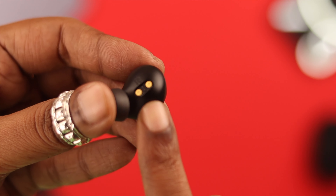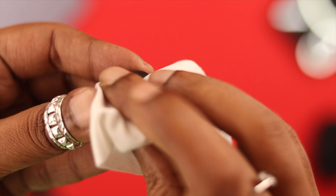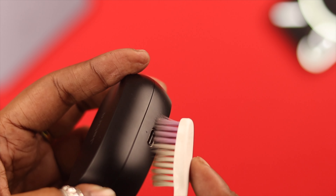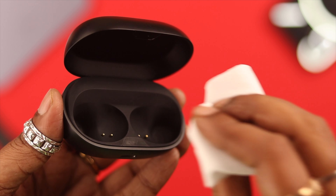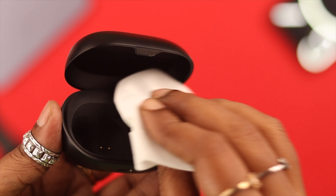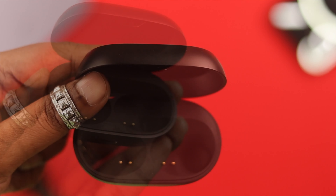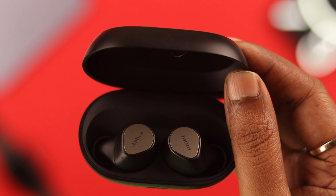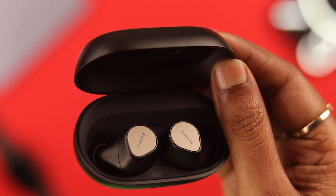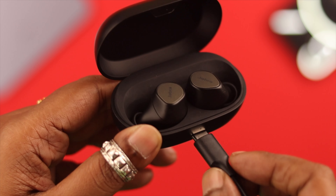Take time to clean your buds, especially the charging contact area, and also clean the charging port on the case as well. Don't forget to clean the inside of the box too. Now place the buds inside the box and see if it's charging. If it's still not charging, go ahead and reset the Jabra buds — but keep it plugged in while you do so.